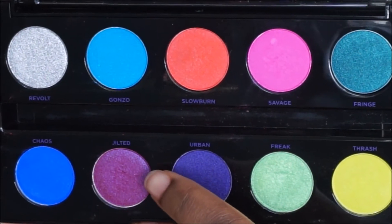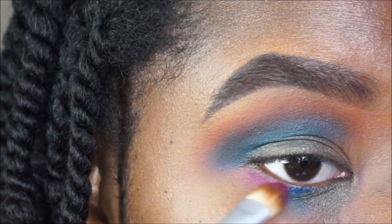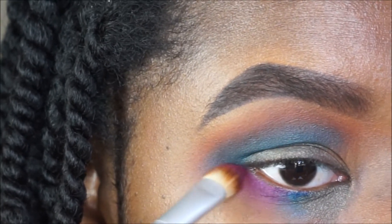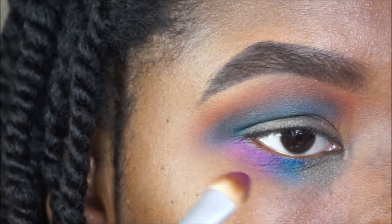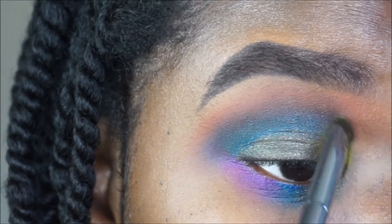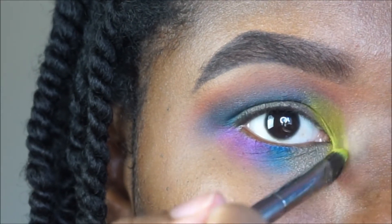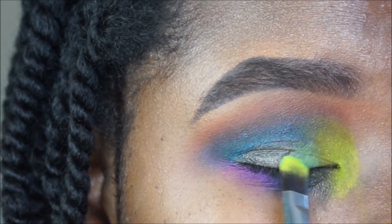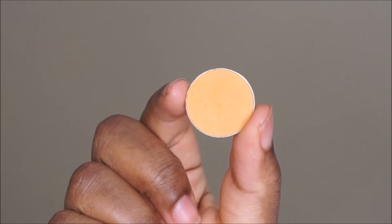I'm using Jilted from the Urban Decay Electric palette. I'm going to use my EcoTools concealer brush and blend it on the outer third of my lower lash line. Now I'm going to go in with Thrash, using a Morphe G10, packing it on the inner corners of my lid — I want this to be the color that stands out the most. Then I'm going to take Freak on that same brush, just flipping it over to the other side, and pack it in between Hammered and Thrash so those two shades can blend together smoothly.